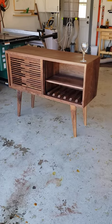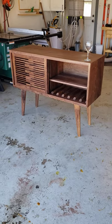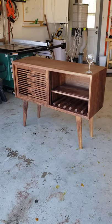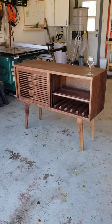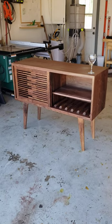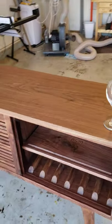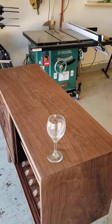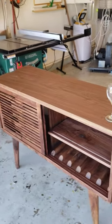Hey guys, Danny here. I just wanted to share a project I just completed. I was commissioned to make a wine cabinet out of walnut, which was super expensive. So I'll just show you what I made. It's solid walnut — this entire top piece is one piece. Usually you'd have to glue up several pieces, but I got it from one giant 18-inch piece, which is a really rare find in these parts.